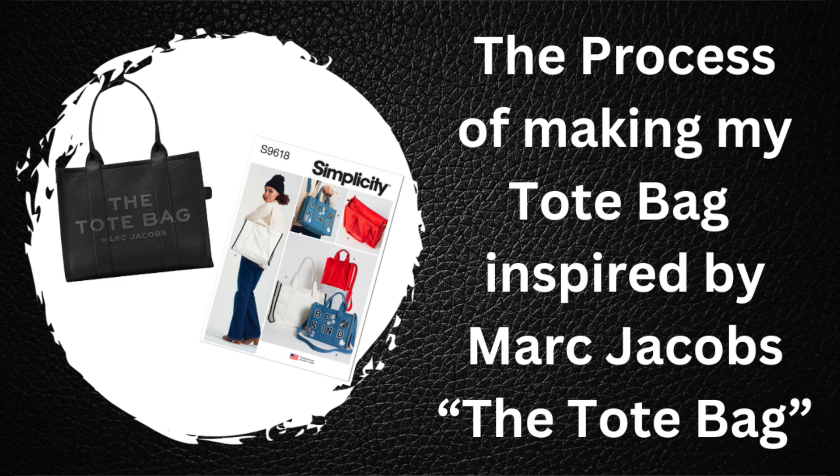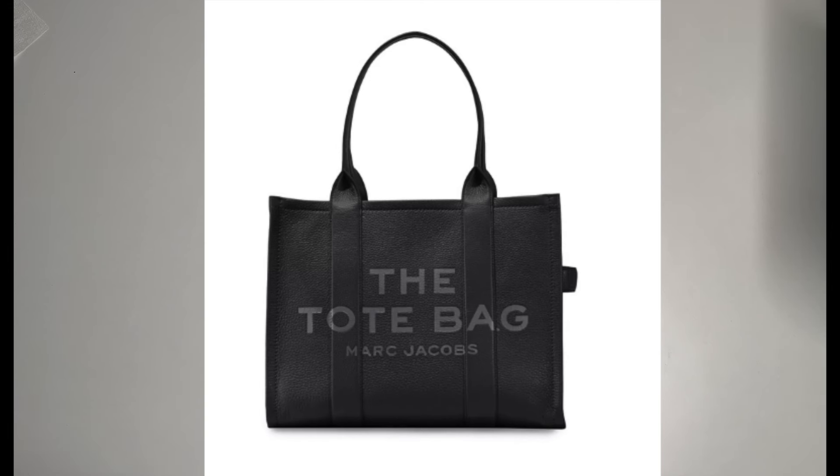I want to first talk about the actual inspiration bag, because if you don't know the details of where it's coming from, you won't understand the bag. This is a very popular bag right now by Marc Jacobs called the tote bag. As you can see, it is printed — or pressed — onto the bag: 'The Tote Bag Marc Jacobs.' I will not be doing that to mine, however I've seen others do that using different types of fabric, or with a Cricut cutter or whatever type of cutter you have.